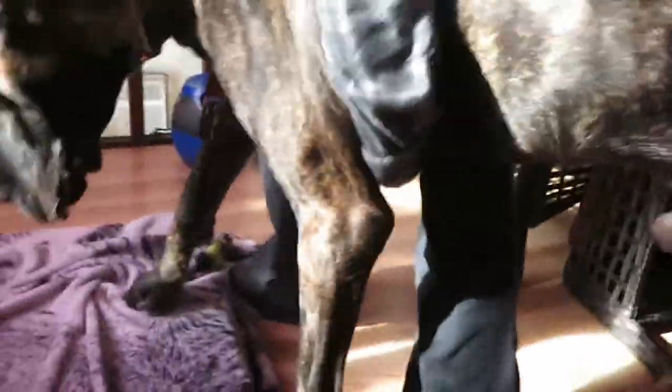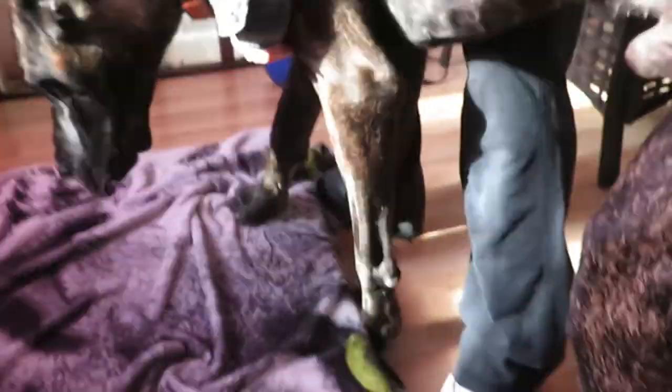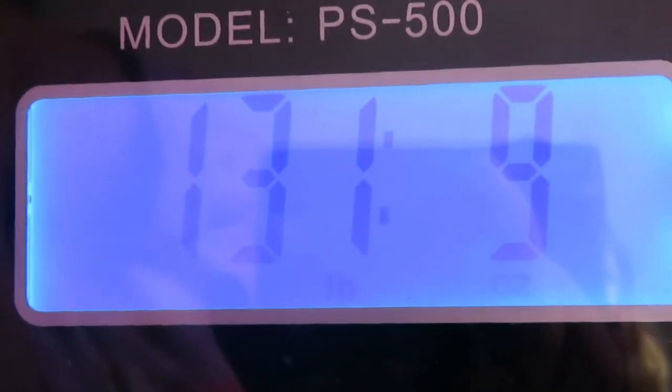Come on, we can do this! Daddy said he's getting a mat for this, so next time we use this scale we'll have a mat. Oh, there we go — good boy. There's your treat. 131 pounds!